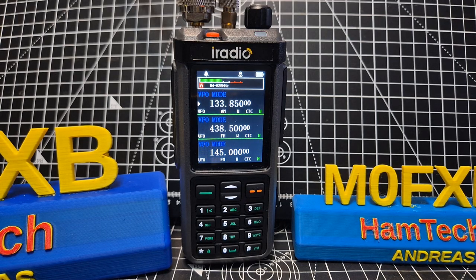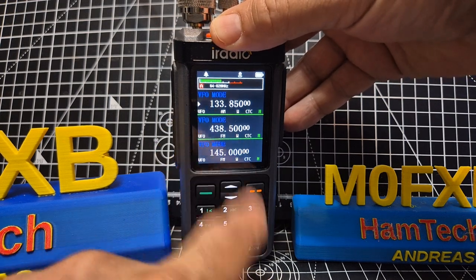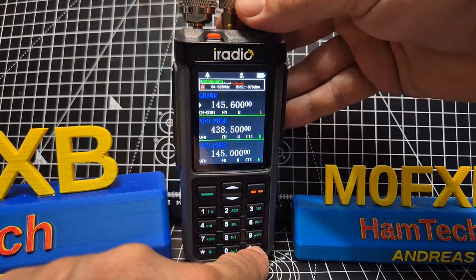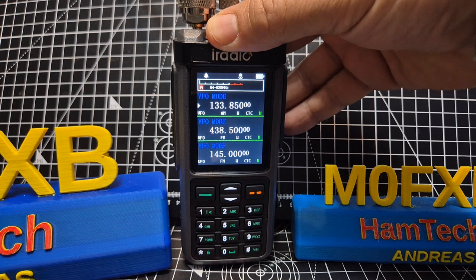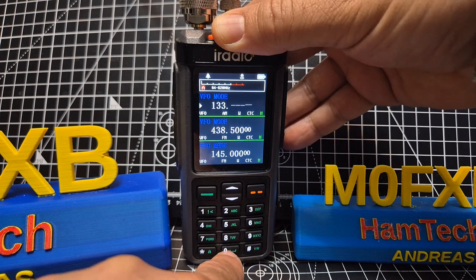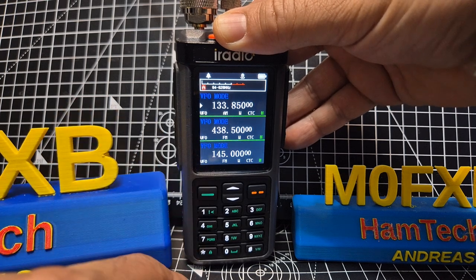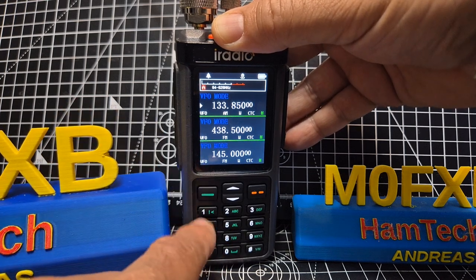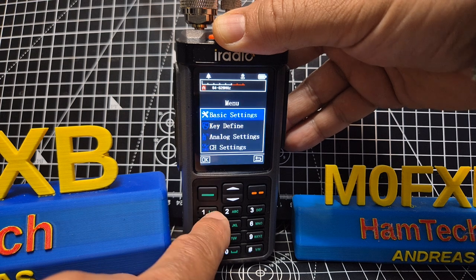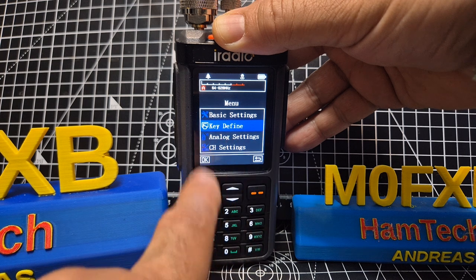M0FXB iRadio UV98 RadTail 880 — let's have a look at the spectrum. First thing is to set yourself a shortcut key. I've put in the airband frequency to go into VFO mode — just press the hash and you're in frequency/VFO mode. I typed in 133.850 and it automatically selected AM, although you can do AM or FM. So set a shortcut key: press the green menu button, then go down to 'Key Defined' — one key definition.